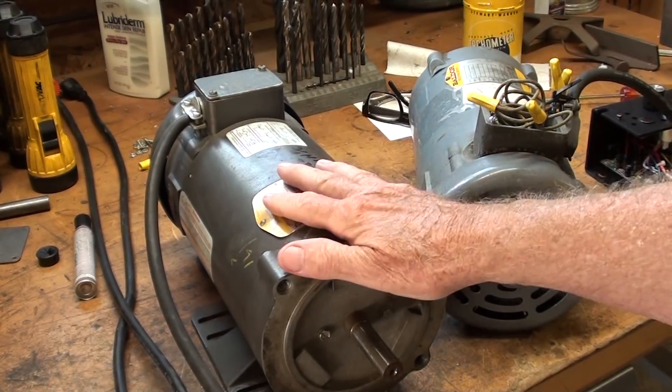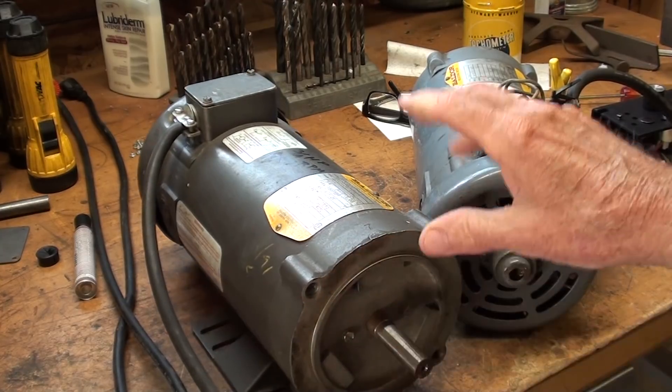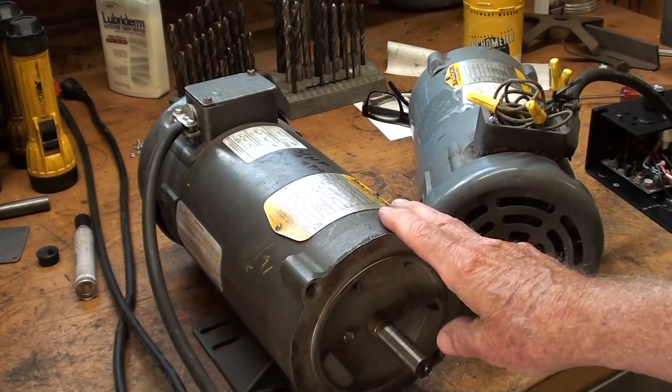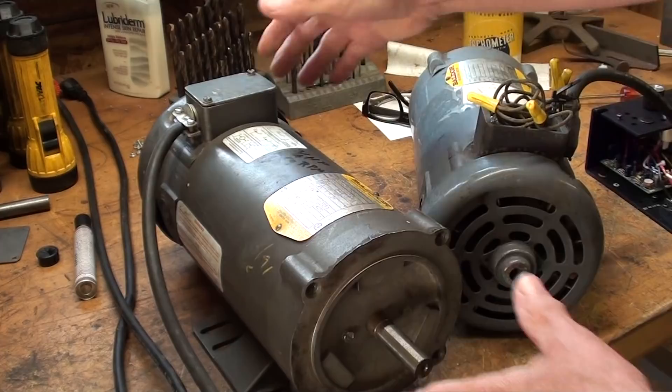Hello once again, it's Tubal Cain, your YouTube shop teacher. I'm in my garage right now, and I'm looking forward to several other videos that I'm going to do with these direct current motors. I have two of them — they're Baldors, and they're almost identical.